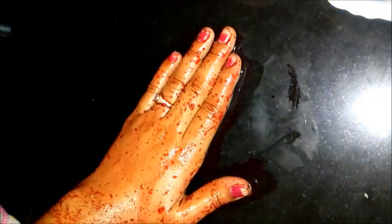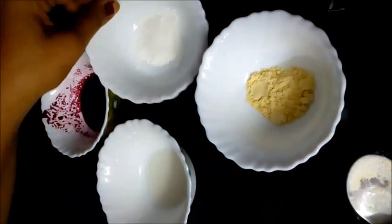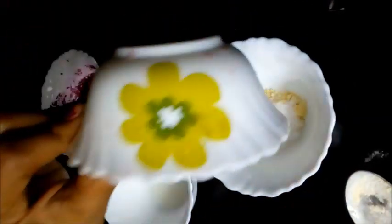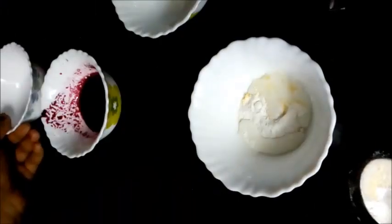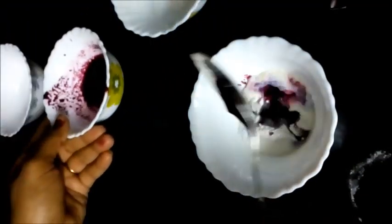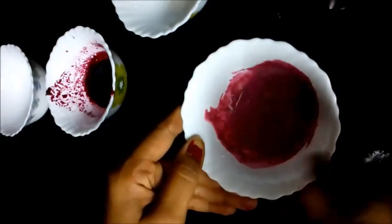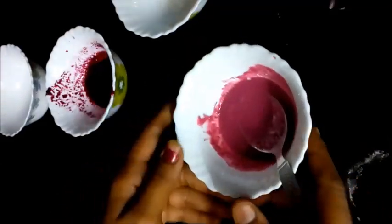Now for step 3, the face pack. You will add 1 tablespoon of gram flour, 1 tablespoon of sandalwood powder, 1 tablespoon of milk, and 1 tablespoon of beetroot juice. Now we will mix these 4 ingredients.